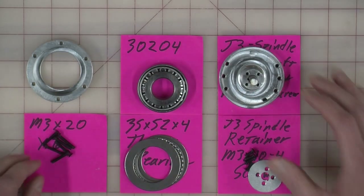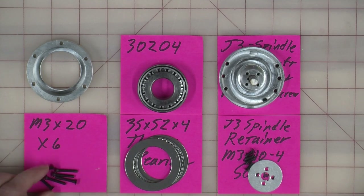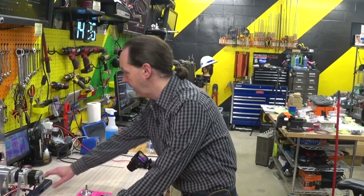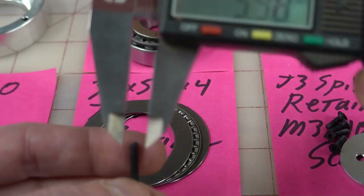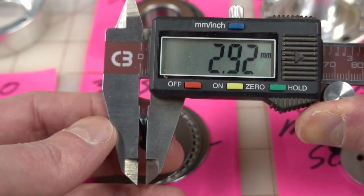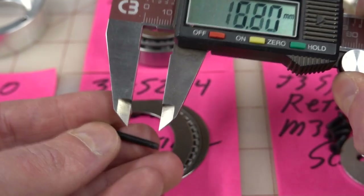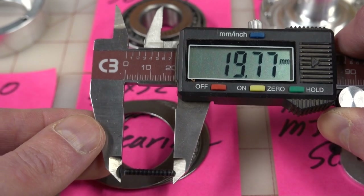You're going to need your M3 by 20 flat head screws. When you measure these screws, you're getting just under 3mm for the width. When you measure the overall length, you include the head when you're dealing with flat head screws, and they're just a hair under 20mm.